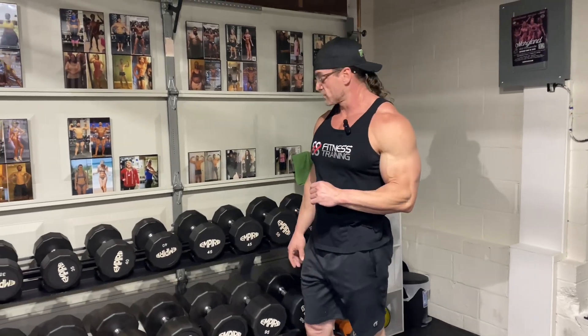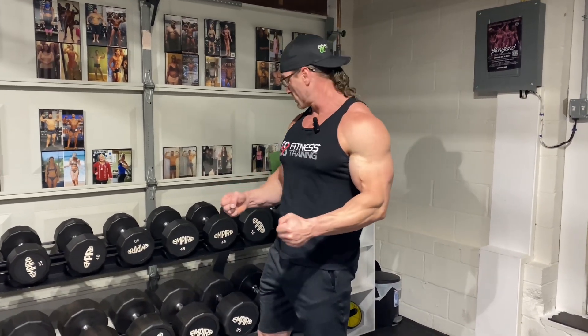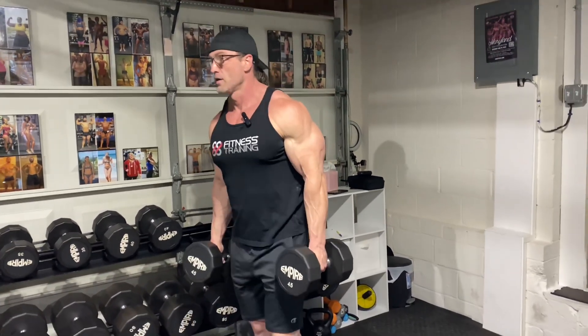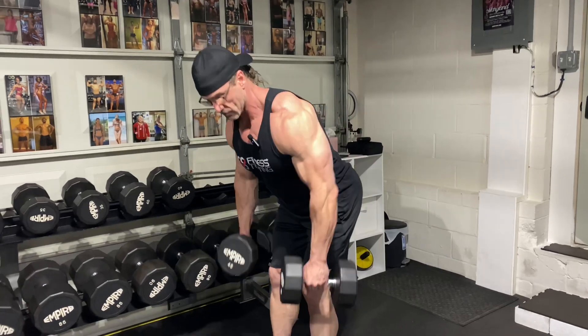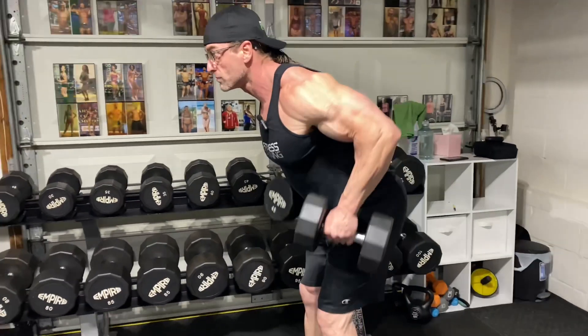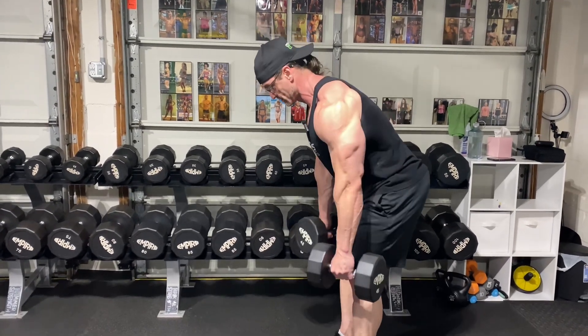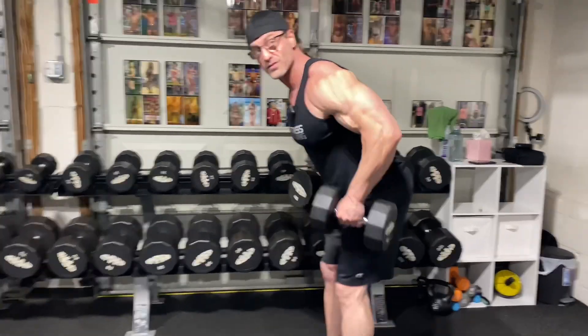One of my favorite exercises for lower lats is a double dumbbell row. Everybody knows the single dumbbell row, the lawnmower. We're going to do a double dumbbell row — same grip, so your palms are facing each other. You bend over and pull them up, row them like so. This one hits way different than a barbell. I can feel my lower lats a lot more than when I'm rowing a barbell.